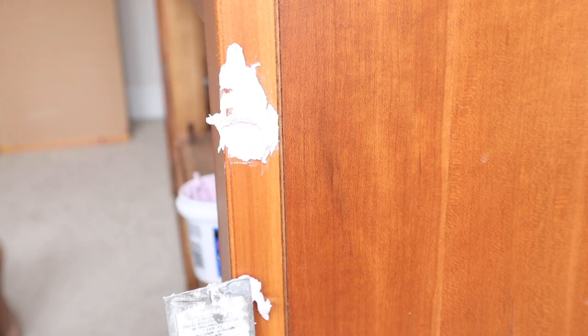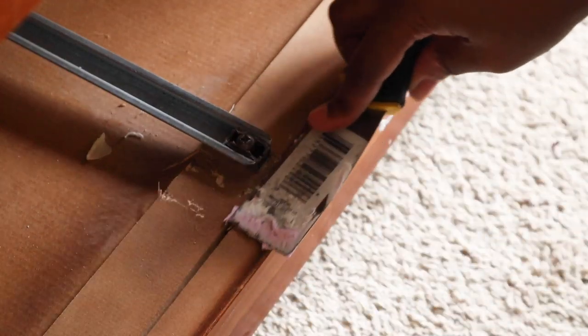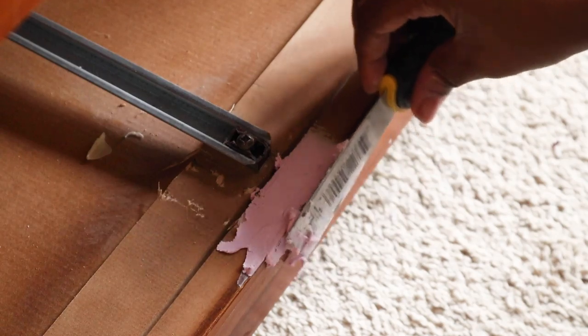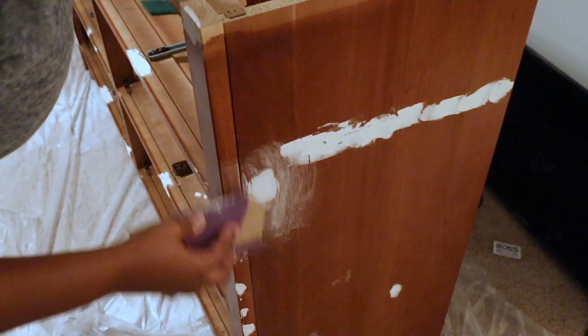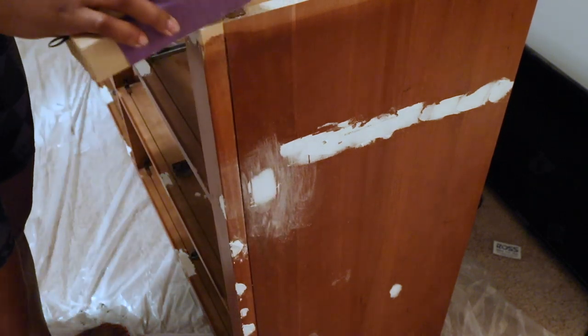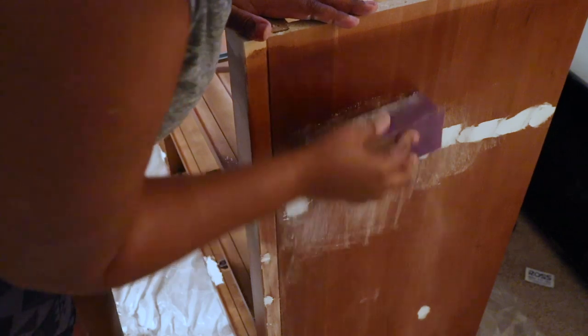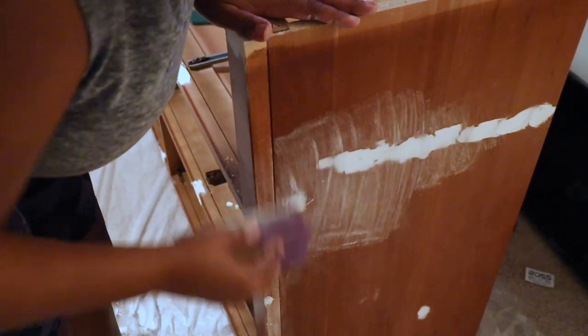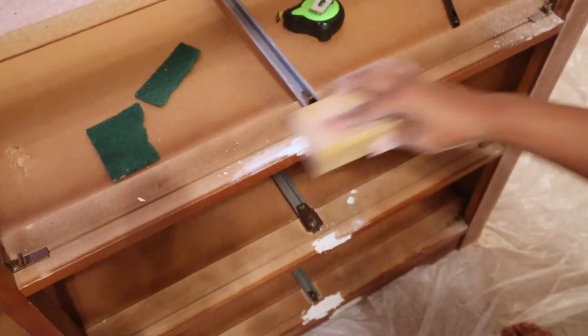Next I'm going to start covering up imperfections on the piece. I'll take my putty and putty knife and fill in those areas, then let them dry. After the putty is dry, I'll take my sanding block and sand down the sides. I'm using a 220 grit because I don't want anything too coarse — I don't want to add scratches.